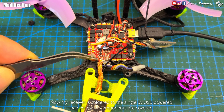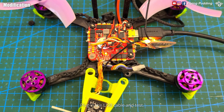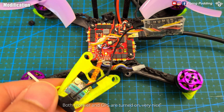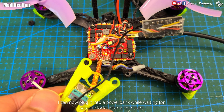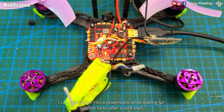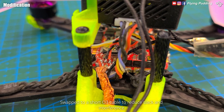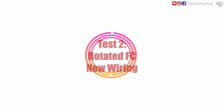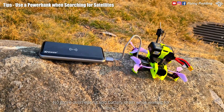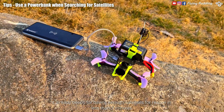All major components are covered — a great tip from Gadgetman 404. Plug in the USB cable and test. Both receiver and GPS are turned on. I can now plug it into a power bank while waiting for satellite locks after a cold start. Swap to a short O3 cable to reduce slack and interference.